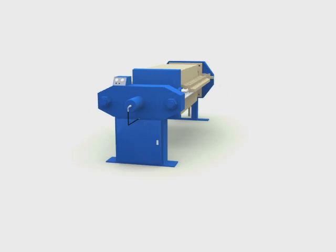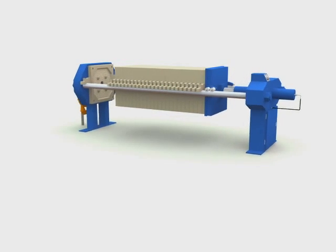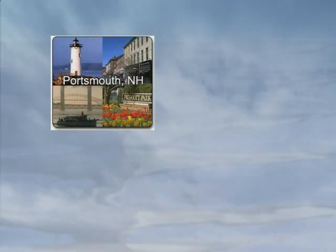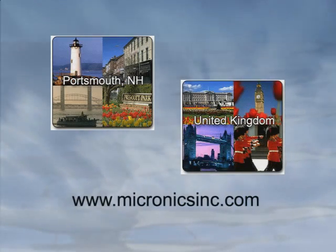Micronix applications engineers will provide the assistance needed to select the best plate configuration for your application. For more information on selecting filter presses, plates, cloth, and parts, contact Micronix, Portsmouth, New Hampshire, or the Stoke-on-Trent UK sales office at www.micronixinc.com.